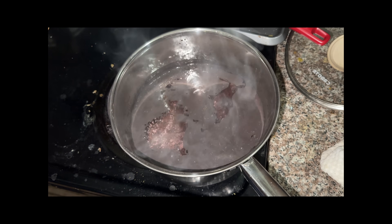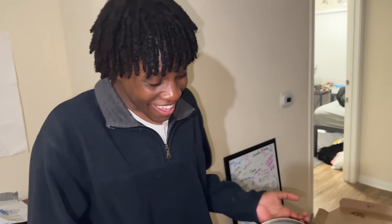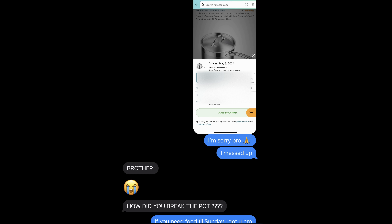Am I dumb for doing this? I scrubbed — I swear, for about an hour I was in that kitchen scrubbing. To this day it's still in there. I almost burned my kitchen down.